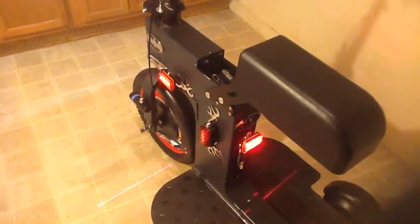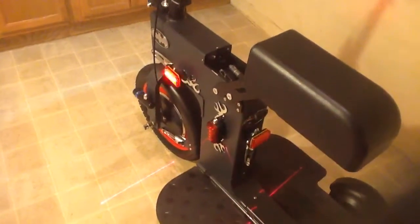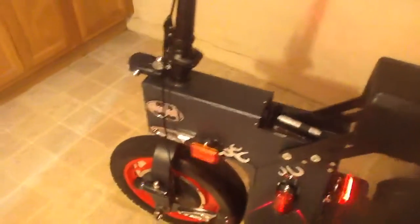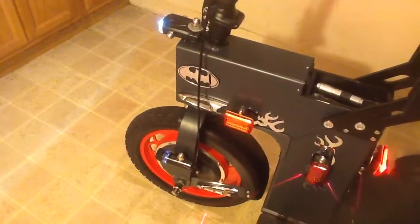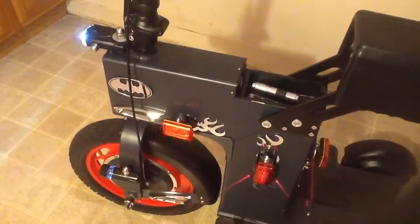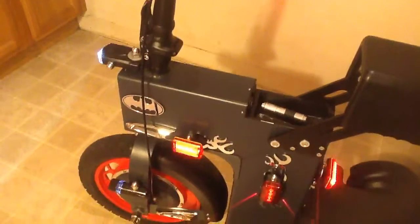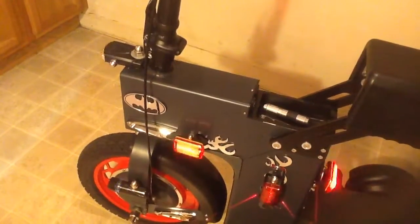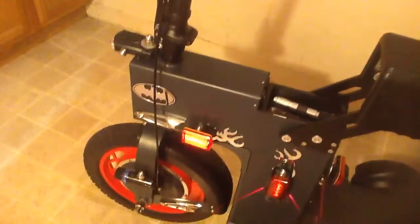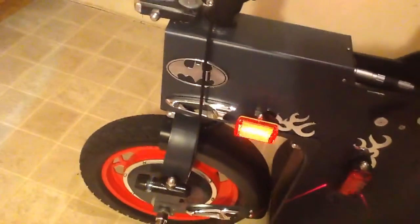I got a couple requests about how I came up with the design of the scooter. The chassis was completely stripped. I was sitting around one night watching the movie The Dark Knight Rises, a Batman movie, and I seen the motorcycle and decided to get a Batman logo on it — and that's it right there.